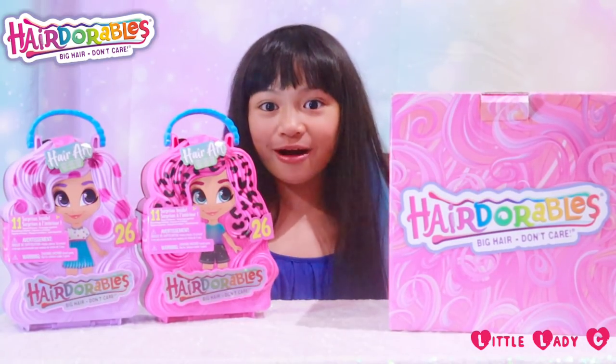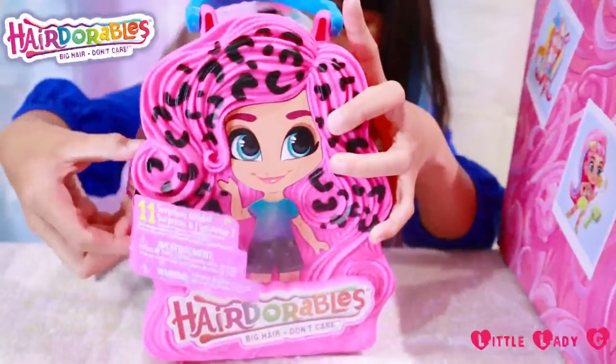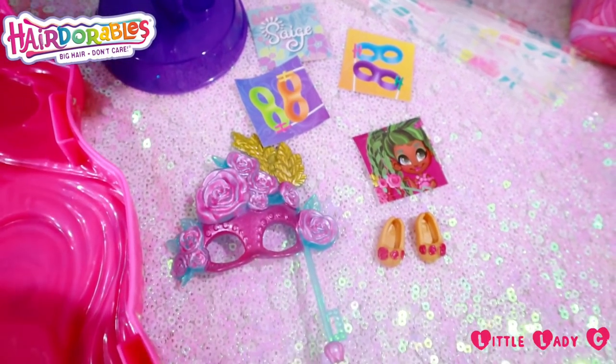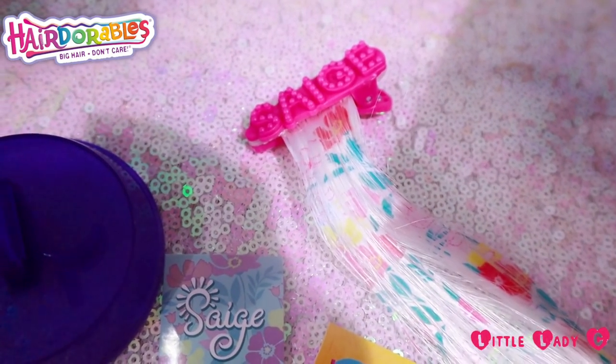Let's check them out! Here's all the surprises — I think we got Sage. She's so cute!